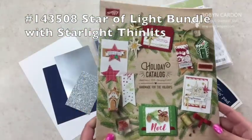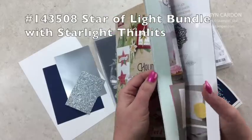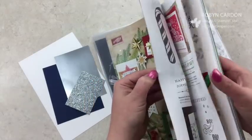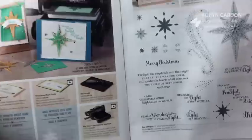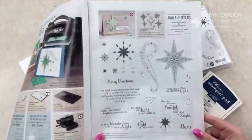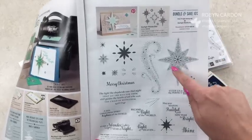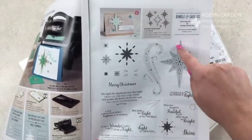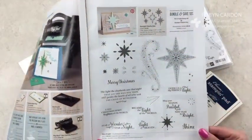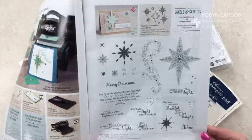This bundle is from the new holiday catalog that is available now — it's on page nine. This is a really huge stamp set. You get a lot of sentiments and stamps, and it actually shows you which ones fit with the big star and the little ones. It has a gray around it so you know which ones coordinate with the Thinlets or the Framelits.